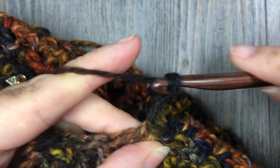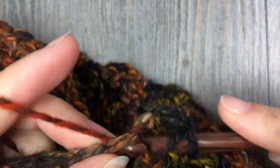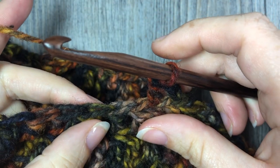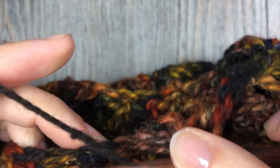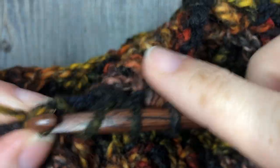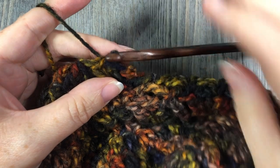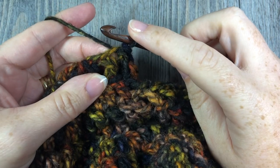For round 14, start by chaining two, then double crochet in the next stitch. Double crochet two together all the way around. When you return to that first stitch, join with a slip stitch, then repeat round 14 one more time for round 15. Continue working double crochet two together all the way around, join with a slip stitch in that first stitch.